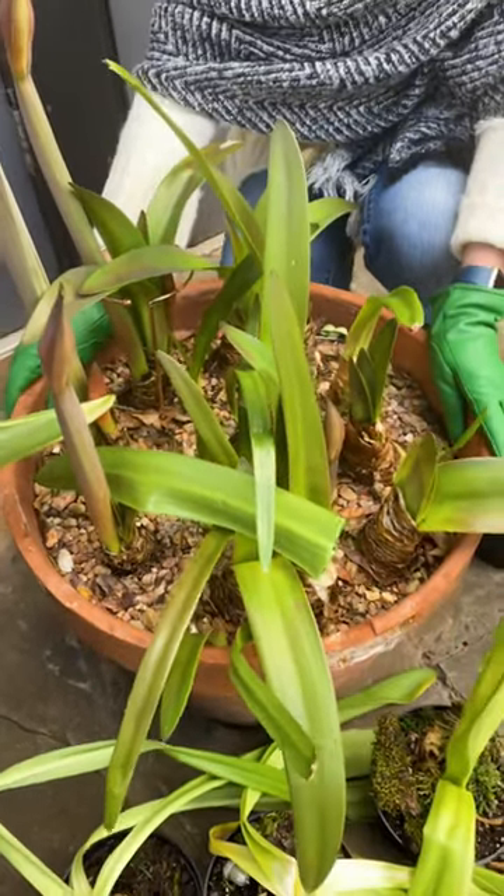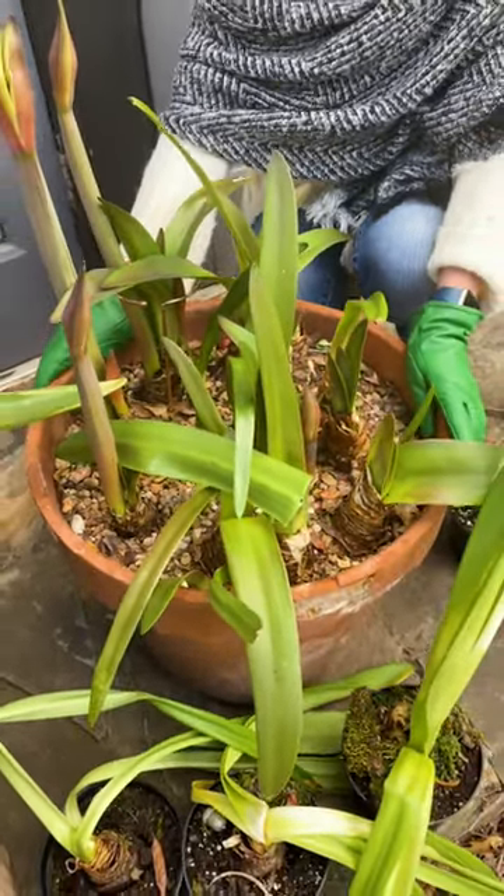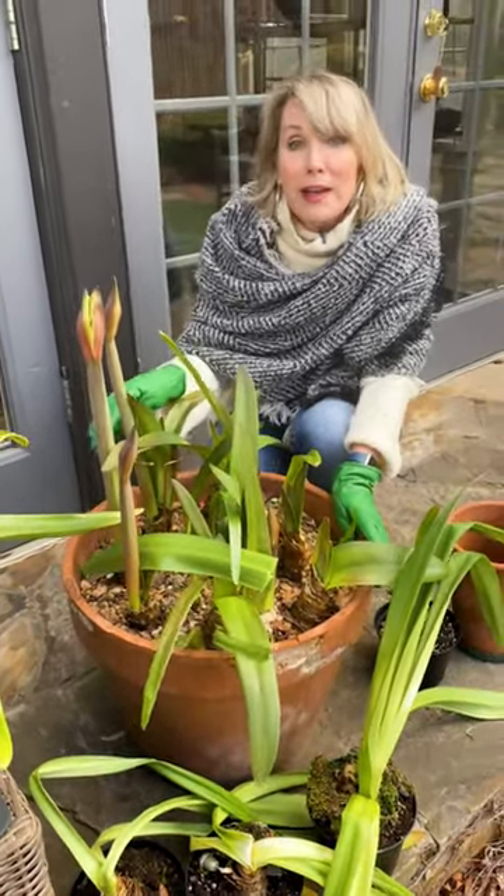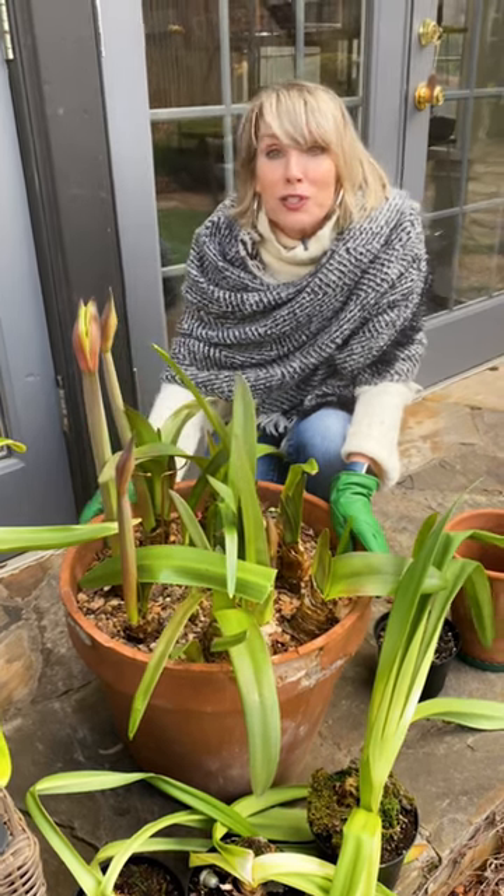Now they wouldn't reliably re-bloom around the holidays, but when I brought them outside this year — oh my gosh, look at what they did. Count them: nine gorgeous blooms.